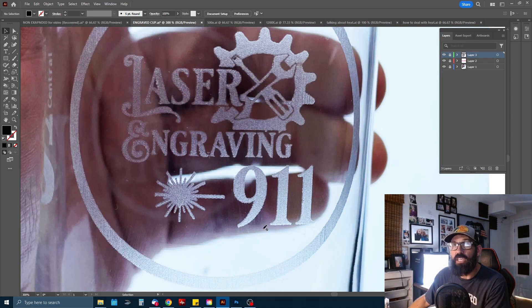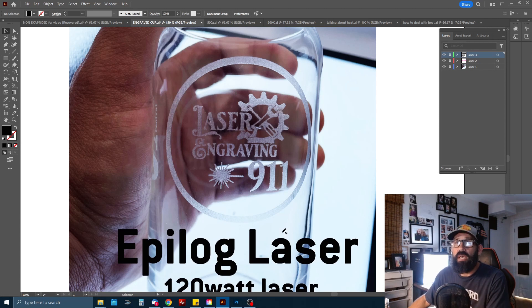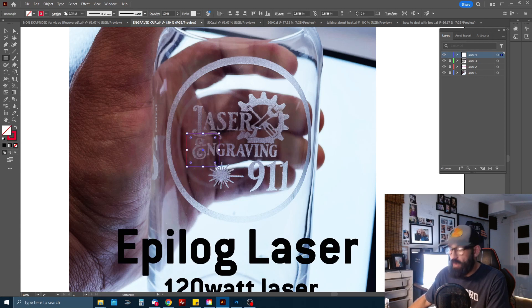I thought it would be fun to talk about what's actually going on when your laser engraves glass. It's etching the glass, and to the naked eye it just looks like a nice frosted laser-etched glass. What's interesting is that you're actually not removing any material — you're only micro-fracturing the surface. I thought it would be really cool to go in and show you up close what's actually happening.